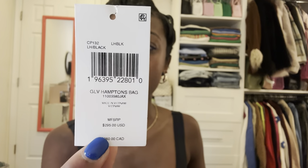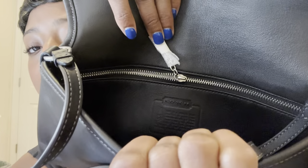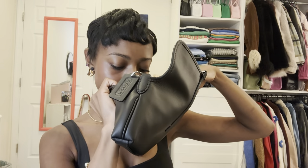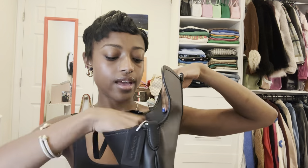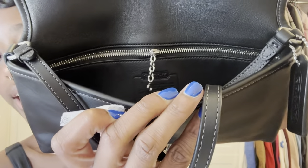Of course, it came with the Coach dust bag, which I don't typically use. I let them hang out for display, but I will keep the dust bag inside of the bag. Here is the tag — it wasn't attached. It says the price $295, made in Vietnam, and it is the Hamptons bag. So very cute. On the inside, the leather is embossed with the Coach information — where it's made and the material to take care of it.